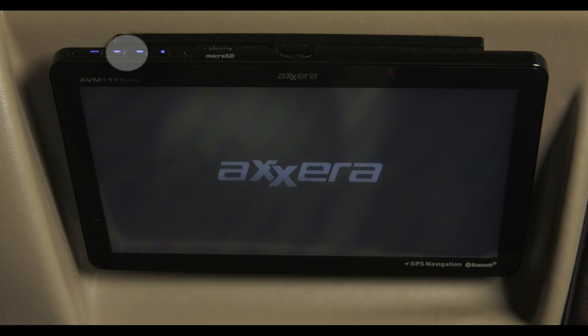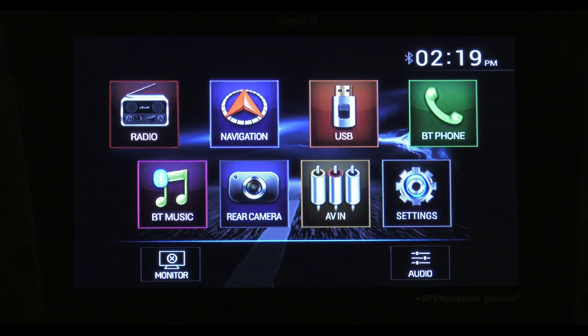When you're ready to fire the system up, press the power button on the top left. Next to those are the volume buttons. The home screen comes up and your options are displayed: Radio, Navigation, USB, Bluetooth for phone and music, your backup camera, AVN, and your settings.